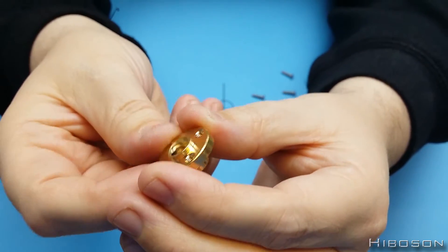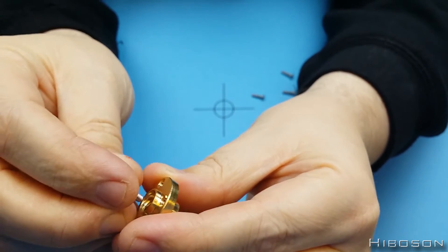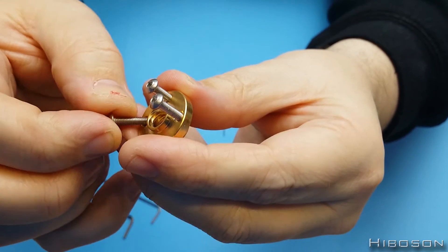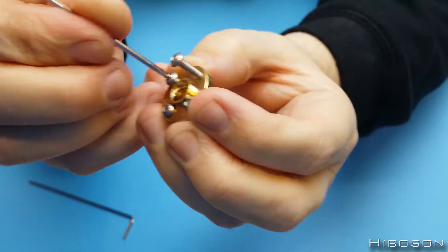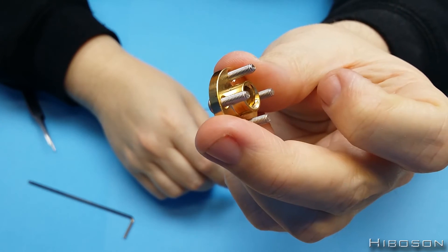Okay, what you need to do — this piece has two ways up. One side sticks out more than the other, so you want the one that doesn't stick out as much, and you'll be putting the bolts in through the top. So there we have it with them sticking out the bottom there.